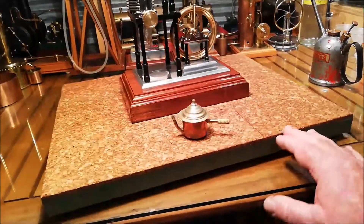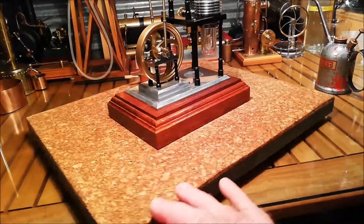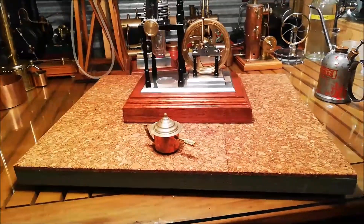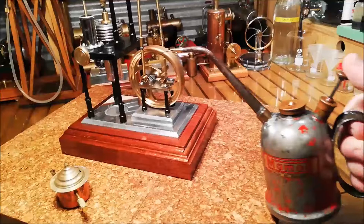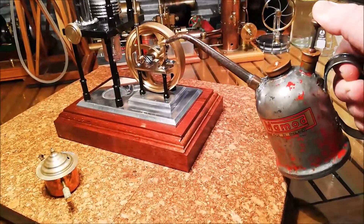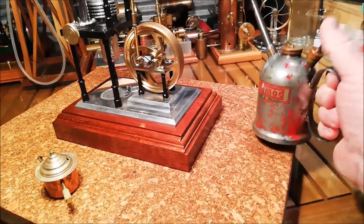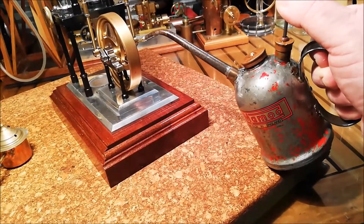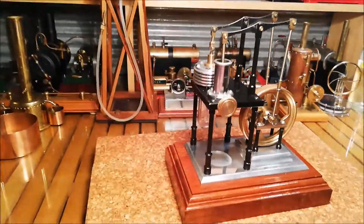This is a new cork top that I've put on here. One of the blokes, Nick, off the Steam forum suggested that, and it's worked out really well. So I'll oil the... Light her up.